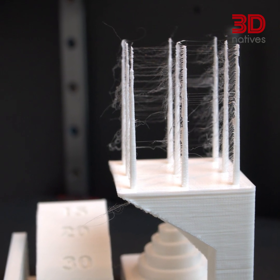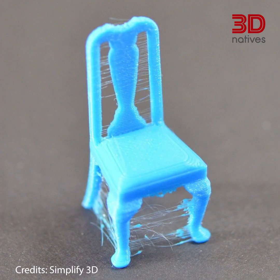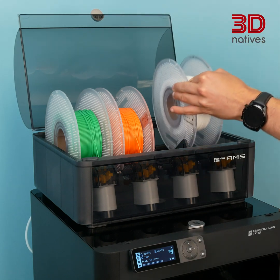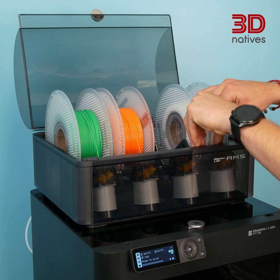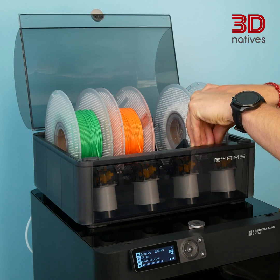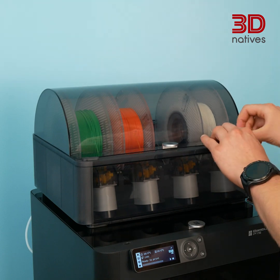Annoying thin threads that appear between objects or during travel moves can wreak havoc on your prints. The core causes here are often moist or humid filament, incorrect retraction settings, or overly slow travel movements. To vanquish stringing, ensure proper filament storage in a clean and dry environment. Tweak retraction settings and optimize travel speed. A finely tuned printer and dry filament is your best defense against these pesky strings.